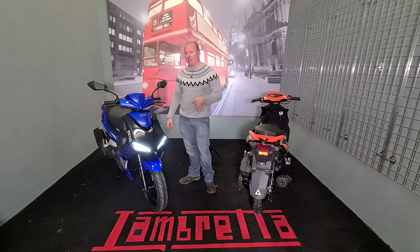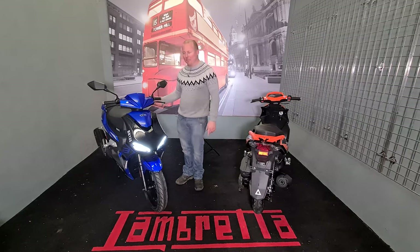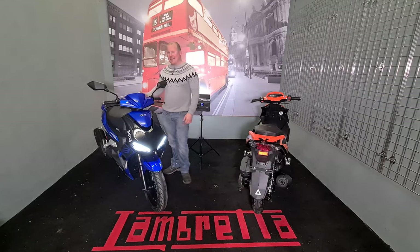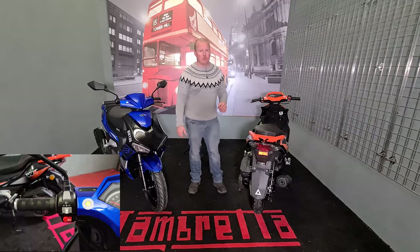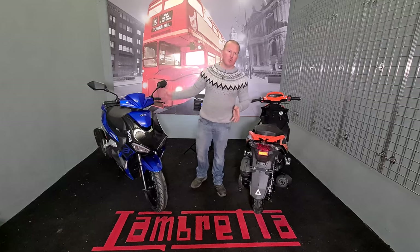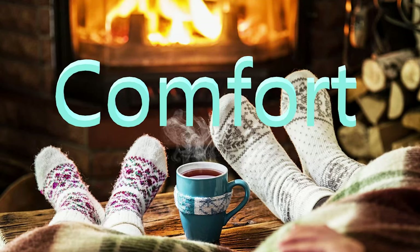It looks like a good bike. You could use this for deliveries and things like that — especially during lockdown, people are looking for an extra income. It does have a USB port so that you can plug in your phone, GPS, whatever. That will be a 2.1 amp.